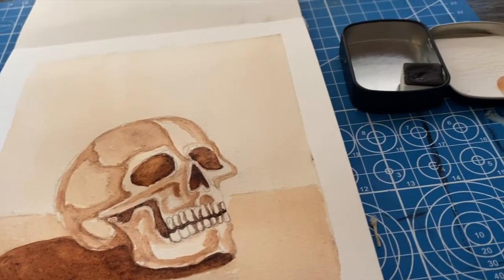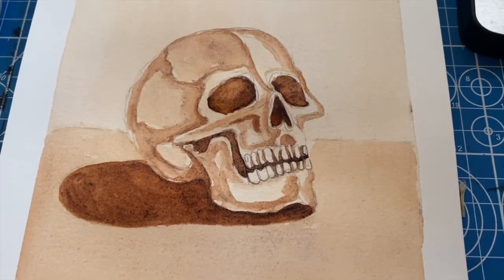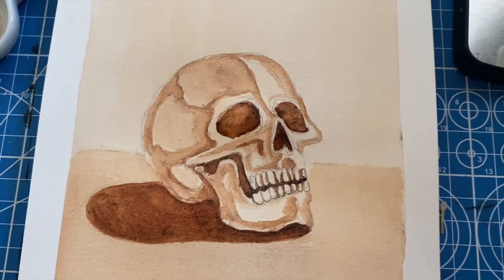Here is the final result. I had a lot of fun with it, I really enjoyed the texture, and I definitely recommend handmade watercolors if anyone wants to buy their own. Thanks for spending this time with me and I hope you have a good rest of your day.